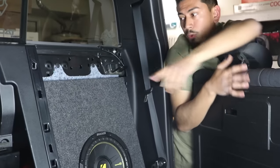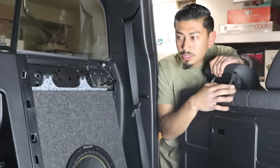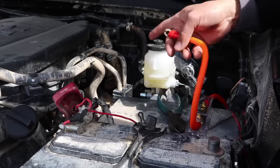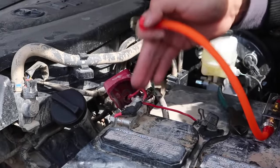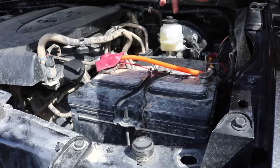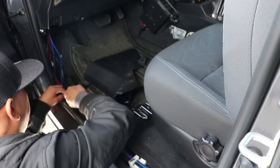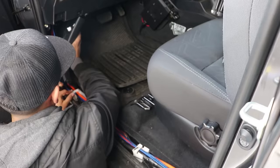Now that we have the subwoofer in place and the amplifier mounted with no wiring exposed, we're going to go ahead and put the rear seats back and then the bottom seats. Then we'll test it out. Now that we've mounted everything, we're going to connect the positive coming from the amplifier into the positive of the battery. I have it screwed in, we're all good to go. I tested it out — it works. Now we're going to close the hood and put everything back together in the interior.